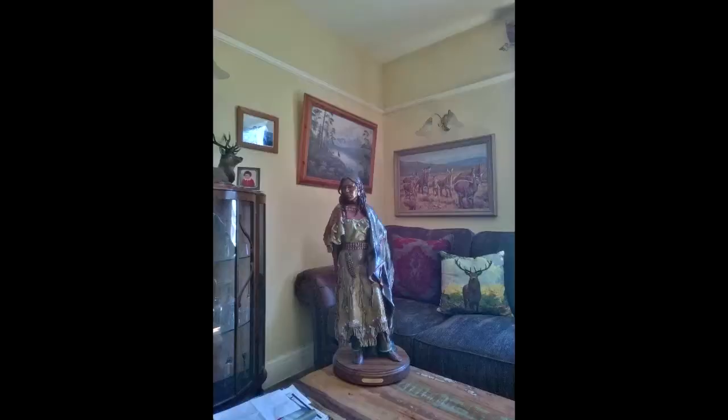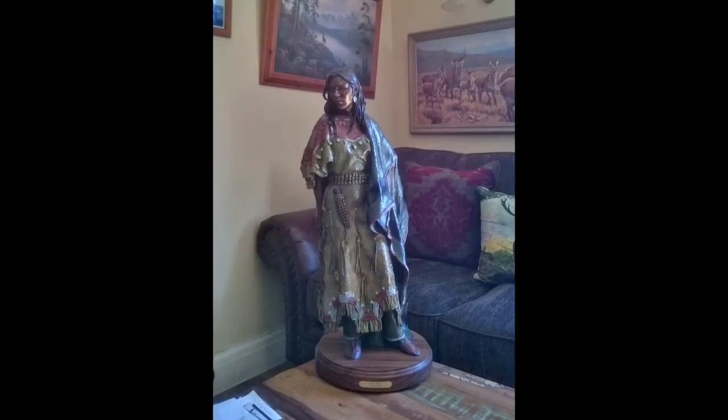I thought I'd share some pictures of a bronze of mine that a gentleman over in the United Kingdom purchased. It's one of two bronzes he purchased — the other one hasn't arrived yet because it's coming from another foundry. But this one is called Elk Woman, and here are photographs of it in his house in the UK.